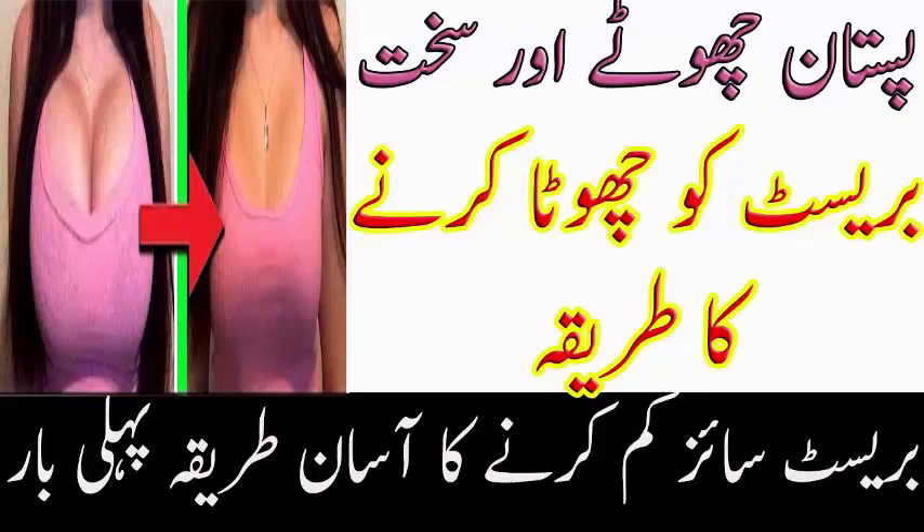Zyada tezi se na karein aur sakht se bhi nahi. Thori hi dinon mein breast size kam ho jaayega, breast tight aur dheelapan khatam ho jaayega inshallah. Toh viewers, thanks for watching — meri video ko like aur share zaroor kijiyega. Milte hain ek aur naye video mein, tab tak ke liye Allah Hafiz.